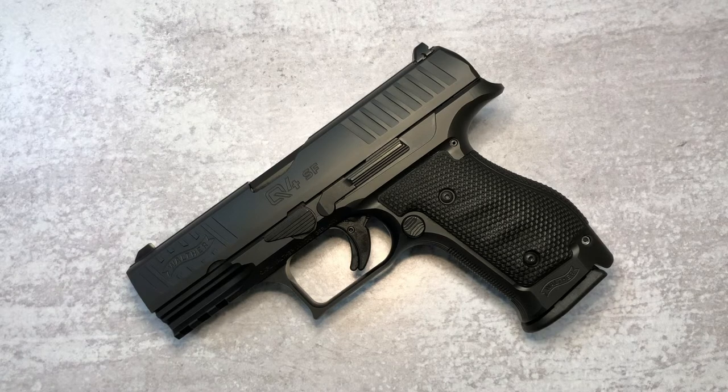The Q4 is designed for concealed carry. Now this is not just a slimmed down or a chopped up version of the Q5. This is a pistol that has been totally re-engineered from the ground up with balance, weight, and concealed carry in mind. There are two models available: the standard model you see on the table, and also an OR optics ready version. I have not been able to get my hands on the optics ready so we're going to have to make do with this one.